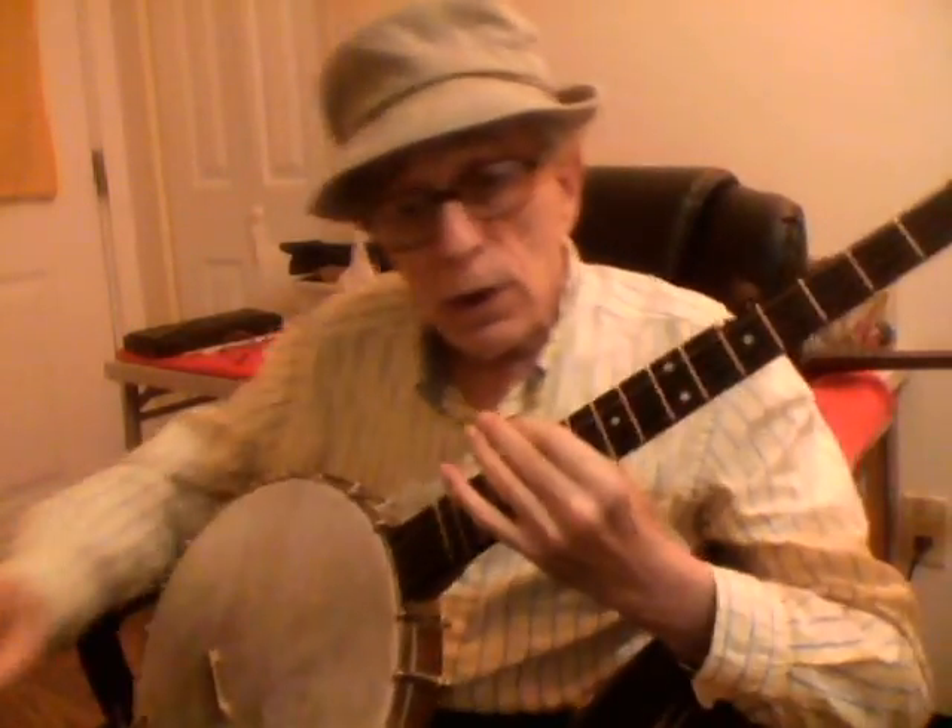So this is like an introduction. Next I'm going to play Joe Sweeney — the guy who developed the banjo — Johnny Booker, that's his song. Then I'm going to play O Susanna, and then I'm going to play Turkey in the Straw. Okay, see you in a few minutes.